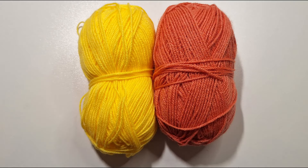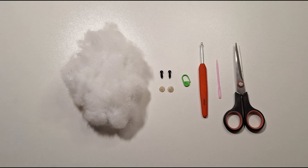You'll need some yellow yarn, orange yarn, some stuffing, five millimeter safety eyes, a stitch marker, a four millimeter crochet hook, a sewing needle, and a pair of scissors.